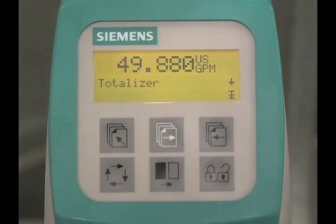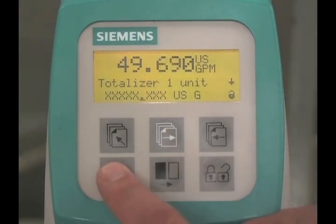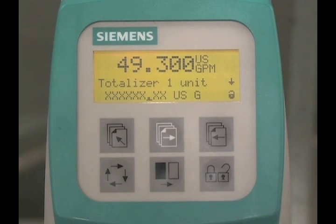The totalizer is the next parameter. There are two independent totalizers. Press the lock-unlock key to access totalizer 1, then press the lock-unlock key a second time to edit the settings. Press the change key to move the decimal place to the desired location. Press the select key to access the units, then press the change key to change the units. Press the lock-unlock key to save the value.